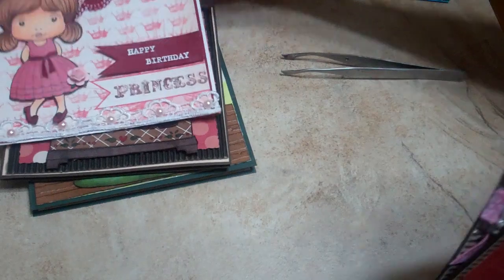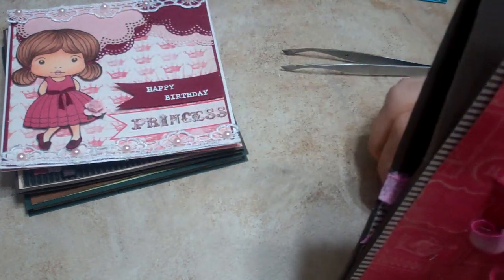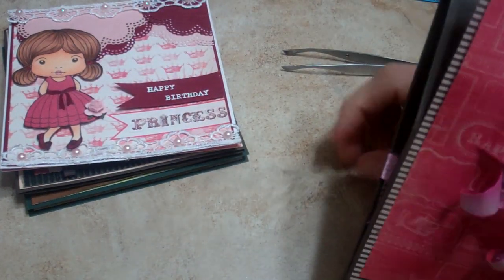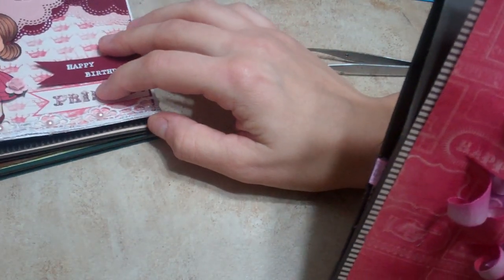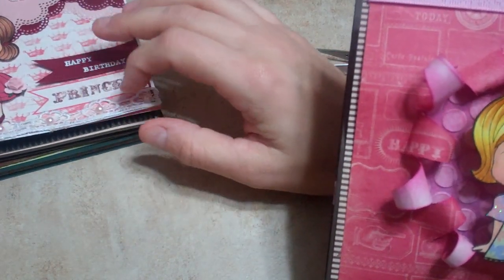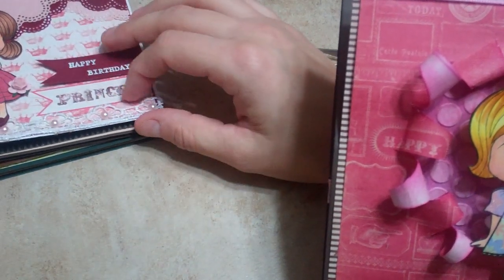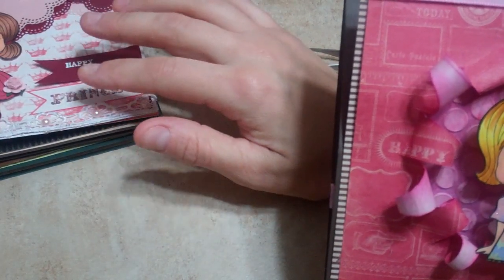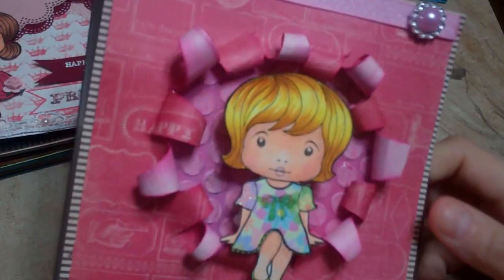The swap for April on many albums is paper piecing for the cards, so the rest of these I was doing some paper piecing with the images. These are all digital images that I have, or copies of images. I've done a video previously on how to paper piece those.